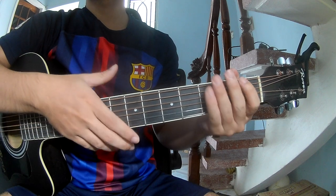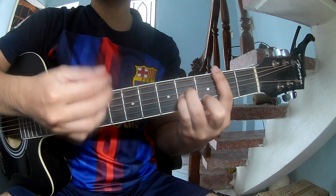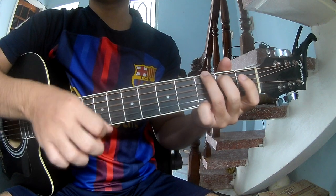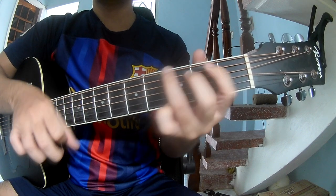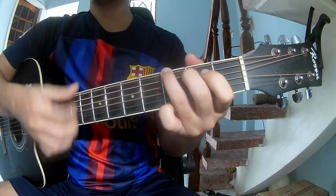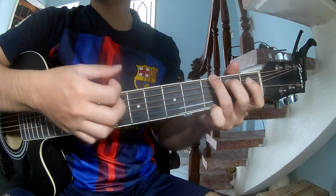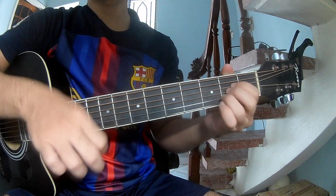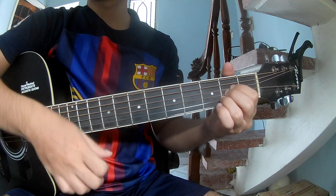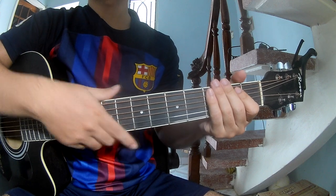And say this strum in the same way for the track to the chorus. We play: Tau, tau, up, up. Tau, up, tau. Tau, up, up. Tau. And we play on B, G, D, N A. And say this strum in the same way for the track. Keep watching and see you again, bye-bye!